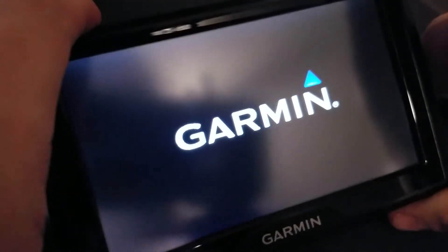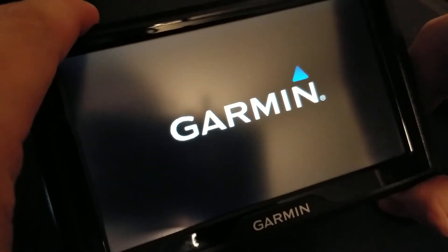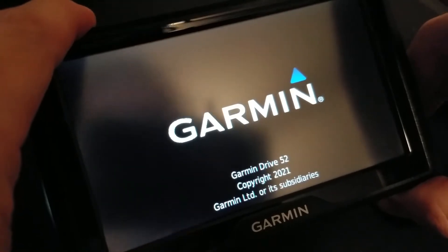Step one: power on the unit with the button in the back. And we wait.